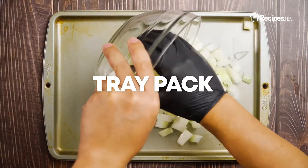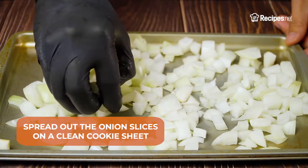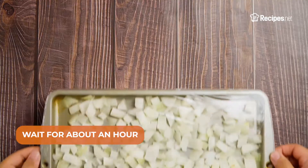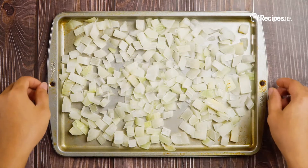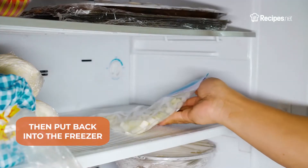Tray Pack: Spread out the onion slices on a clean cookie sheet, cover with a cling wrap, then place in the freezer. Wait for about an hour before transferring the onions to a freezer bag. Squeeze out the air from the bag, then put it back in the freezer.